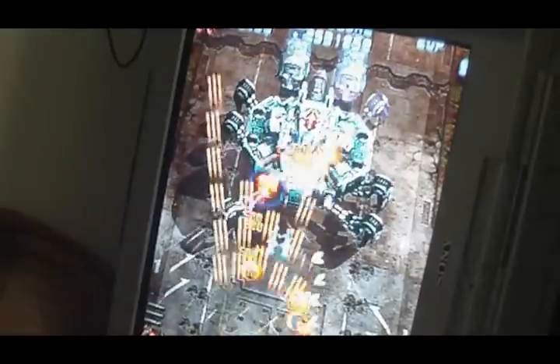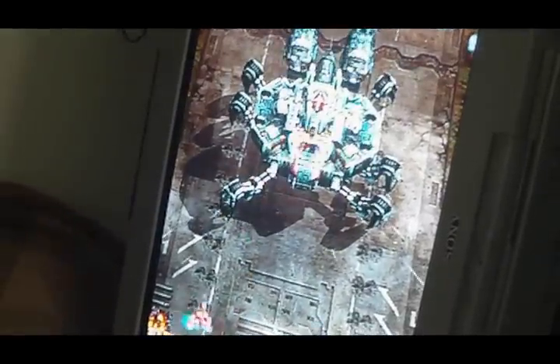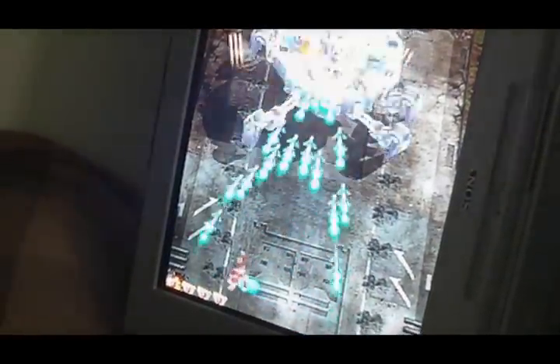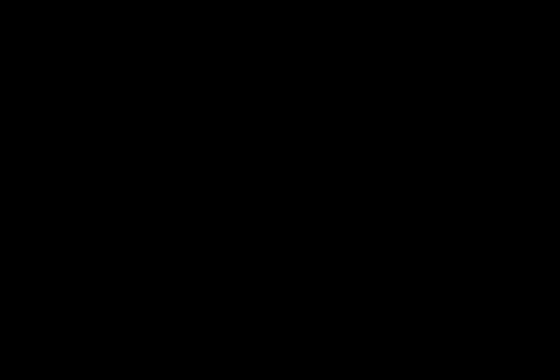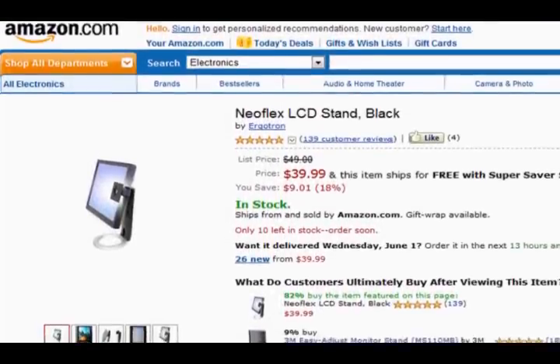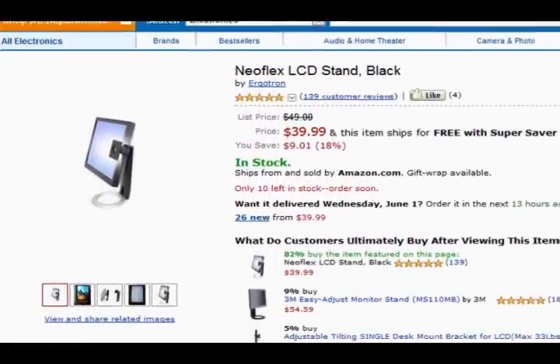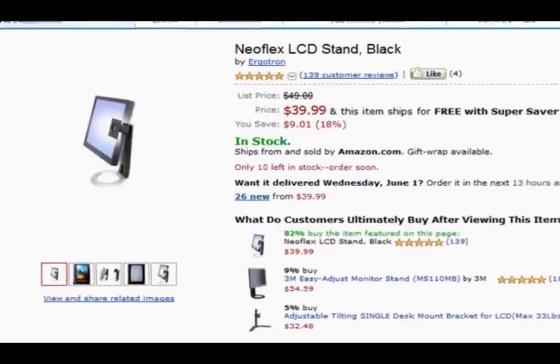Now if you don't want to move your TV or you don't want to risk damaging your television, you can always do it a different way. For those of you that do a lot of emulation with MAME on your computer, another alternative is purchasing a rotatable stand for your LCD monitor. I personally use a Neoflex stand, and it actually works pretty well. Rotating the screen is quick, simple, and it proves to be far less of an effort than lifting my television.